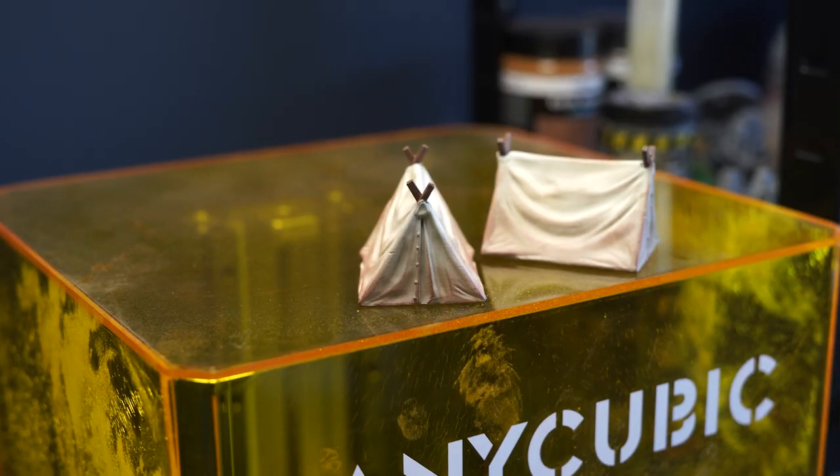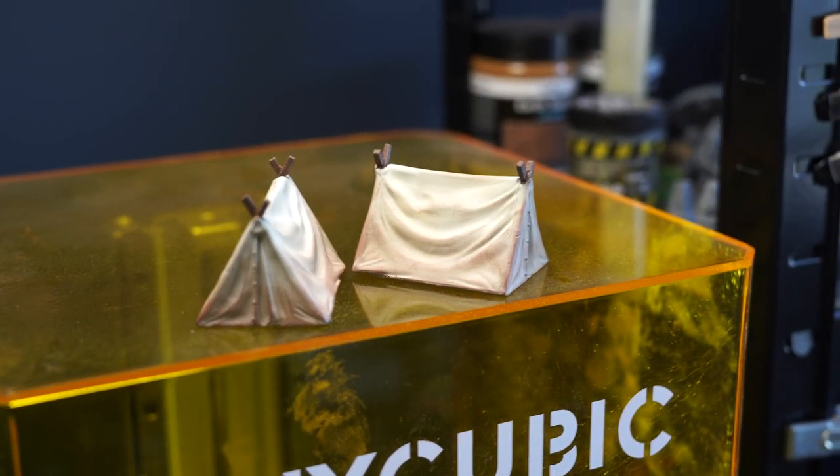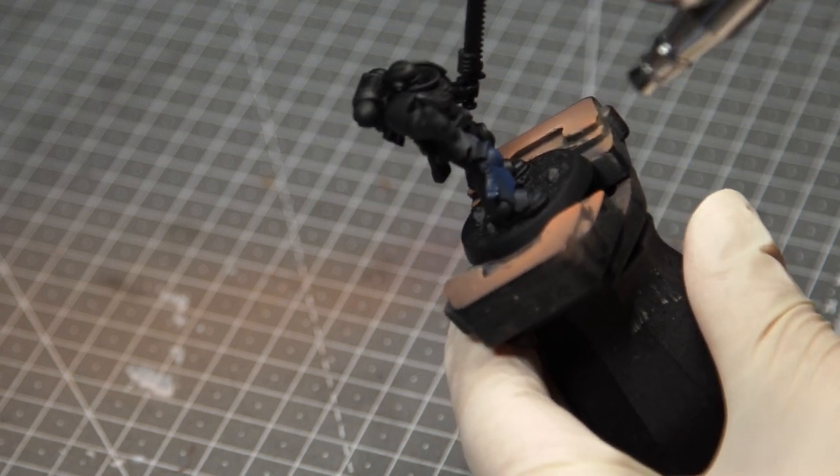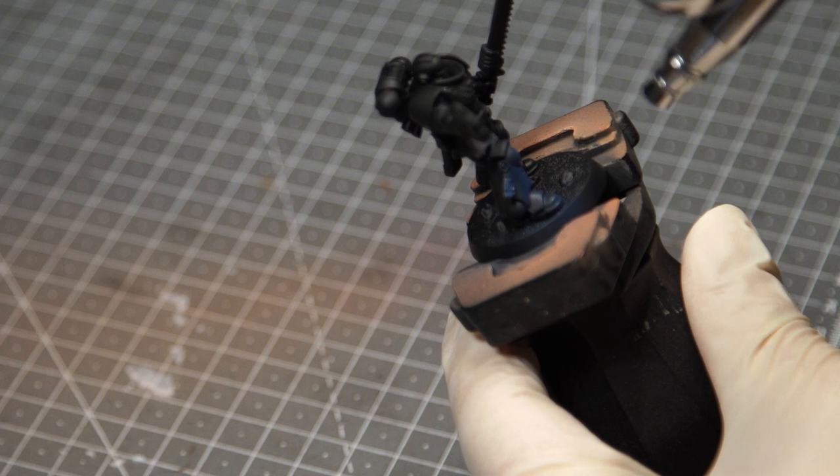The build quality of the airbrush is fine — my expectations weren't massively high for a £20 airbrush — but it feels solid and fits well in the hand. So how does it paint? Well, it actually paints really well, if not just as well as my Iwata. Here are a few items I've used the airbrush on, like these tints, and equally to paint the blue on the Ultramarine, and each time the paint has gone on smoothly and evenly.